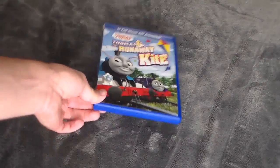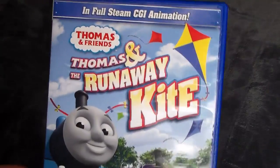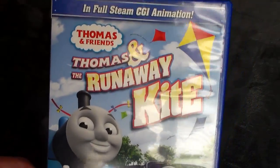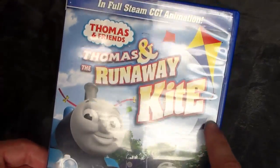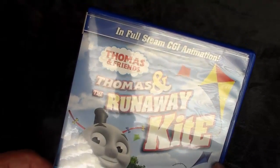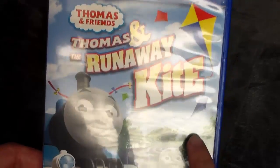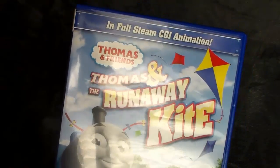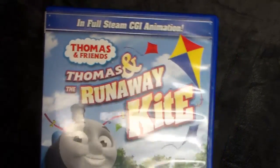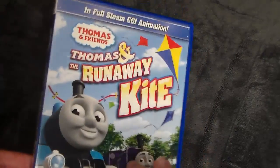Alrighty everyone, here's your close-up look at Thomas and the Runaway Kite. This DVD does not have a slipcover. Our last two regular HMRs had slipcovers on their releases. I'm not sure if this one originally came with a slipcover — I'm assuming not, because I bought this in 2010 when it first came out and it didn't have a slipcover. I'm guessing it didn't have one. Don't quote me on that — I've personally never seen a copy with a slipcover.